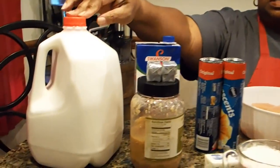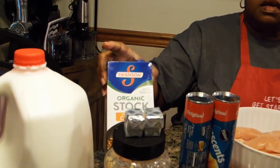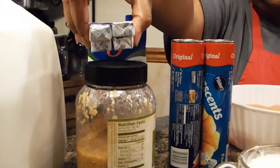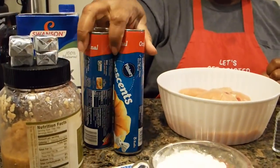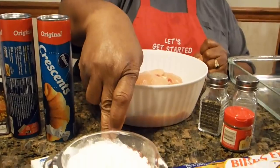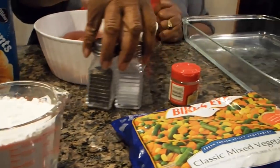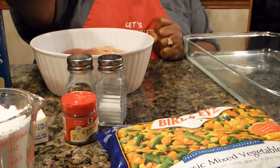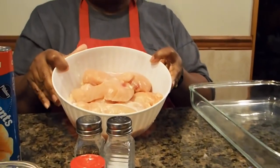You're going to need milk, chicken stock, minced garlic, bouillon cubes, crescent rolls, butter, flour, salt and pepper, celery seeds, mixed vegetables, and of course you're going to need the chicken.